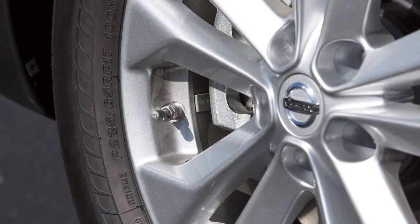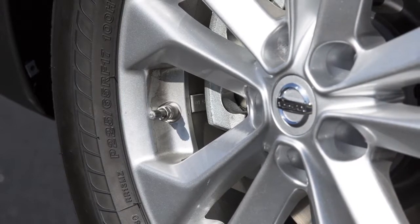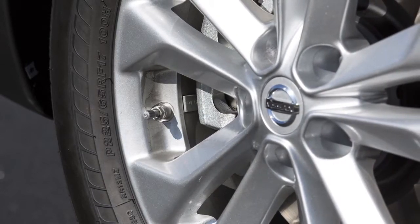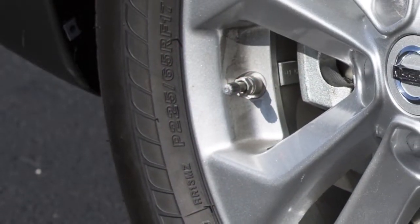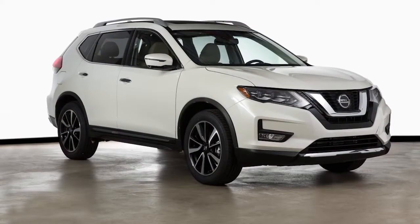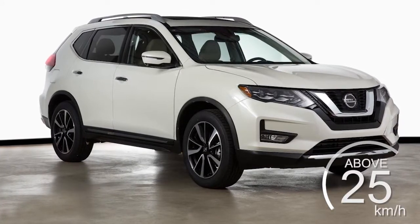After the correct tire pressure is reached, the horn beeps once and the hazard indicator lights stop flashing. If the tire is overinflated by more than approximately four pounds per square inch, the horn beeps again and the hazard indicators flash three times. To correct this, push the core of the valve stem on the tire briefly to release the pressure.